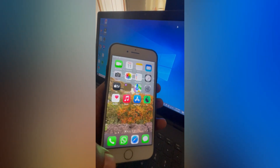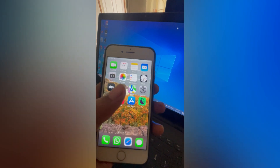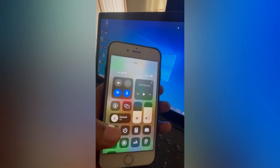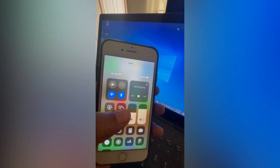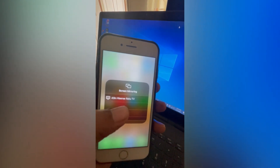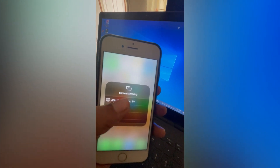Once you have done that, depending on the model iPhone you have, you're either going to swipe down from the top right-hand corner, or if you're on an older model you're going to swipe up. Then once in the Control Panel, you're going to tap on the two interlocking boxes as you can see right there. From here you're going to see your TV's name and you'll simply tap on it.